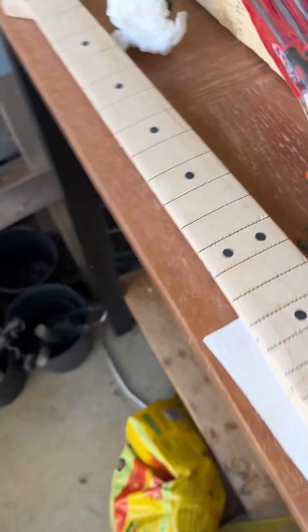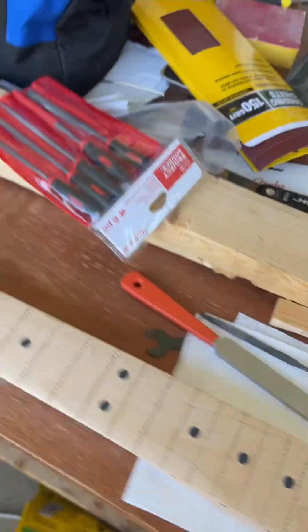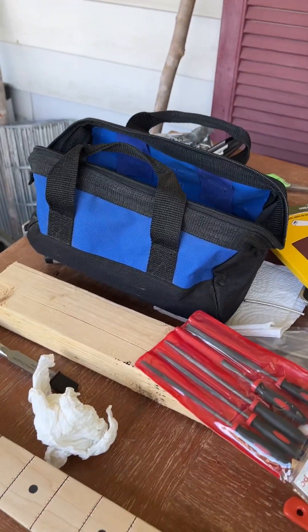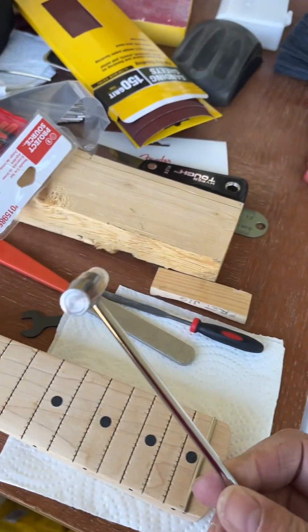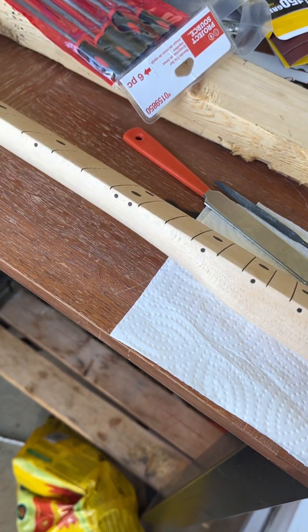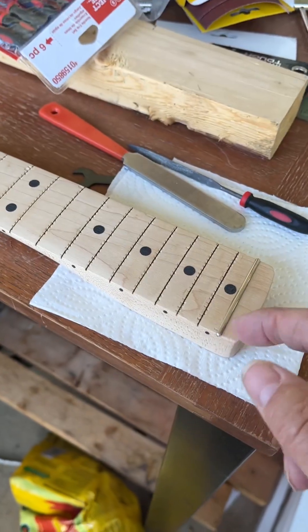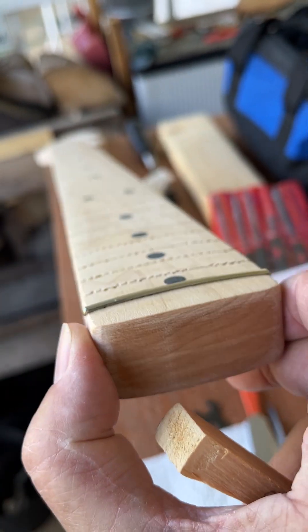The next thing was to try to put my first frets in. I don't have a fret press and I'm winging it. There's files and Dremels out — everybody watch out when the Dremel comes out. This one let me hammer it in with like a jeweler's hammer from a watch tools kit, but I realized it wouldn't go all the way in, and then two more would not either. So I thought, I'm gonna have to press them.